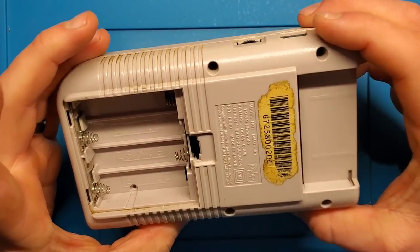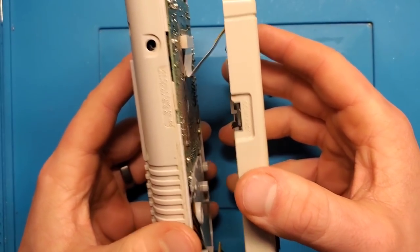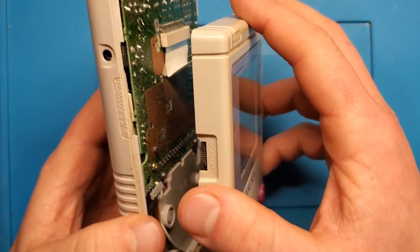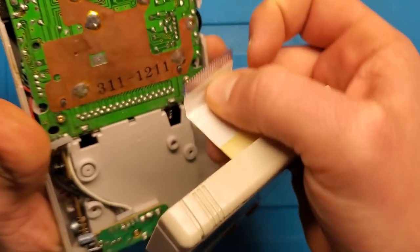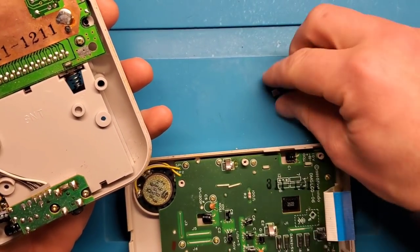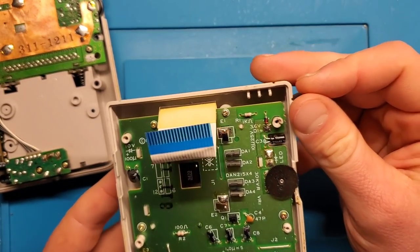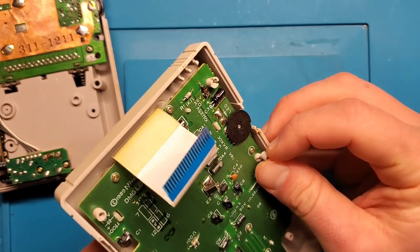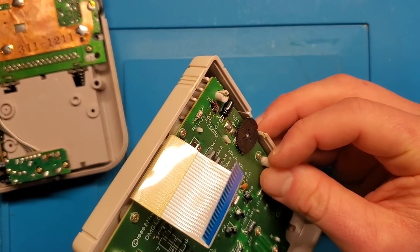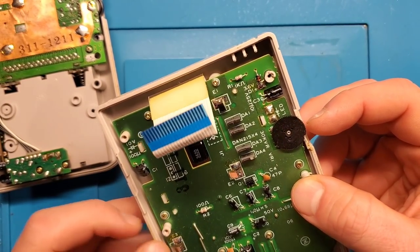Opening this up, you want to be careful because there are two parts to the board connected by a ribbon connector. When I open it, you'll see the ribbon at the top — don't go ripping the whole thing off, you risk damaging that ribbon cable. So fold it down, grab it in the middle — just like that. One of these posts has fallen off. There are a couple of damaged posts here. When I get this board out, I'm going to try and see if we can reattach these to make them a little more durable.